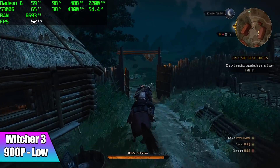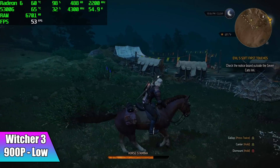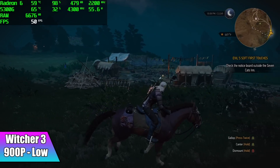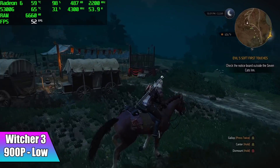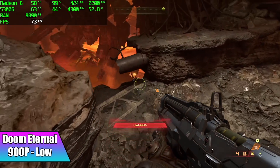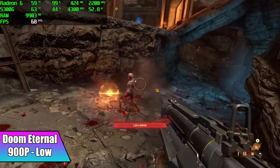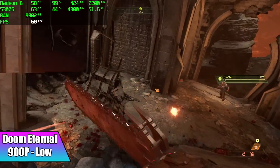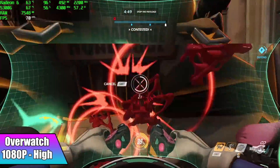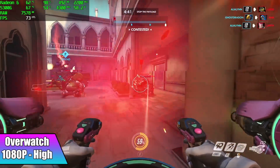Witcher 3 also needed a resolution drop to 900p on low settings, averaging 51 fps. At 720p it will do an average of 63. Doom Eternal performed better than expected — at 900p, low settings, 100% resolution scale, we got an average of 66 fps. Finally for PC gaming, Overwatch at 1080p high settings averaged 71 fps. It's an older, very well-optimized game that has been on the market for a while and runs really well on lower-end hardware.